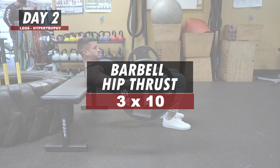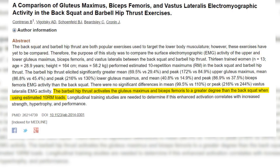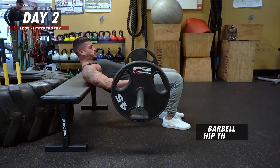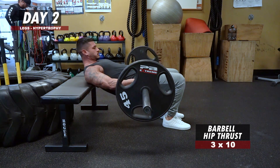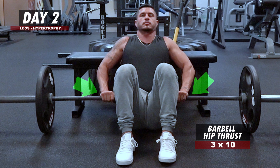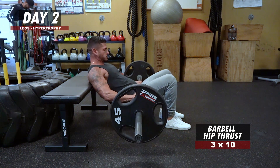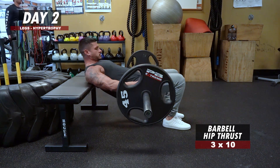Barbell Hip Thrust: 3 sets of 10 reps. The hip thrust effectively hits both the glutes and upper hamstrings, which will give you bigger, stronger legs and also lead to a stronger squat — ultimately building bigger quads. To perform it, place your shoulder blades on the bench with the bar across your pelvis. Use an overhand grip, arms shoulder-width apart, to stabilize the bar. Brace your core, drive through your heels, and squeeze your glutes to lift your hips until your shins are perpendicular to the floor and your shoulders and knees are in line. Bring the bar back down under control and repeat.